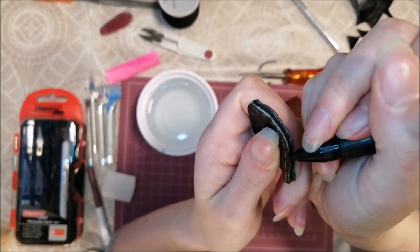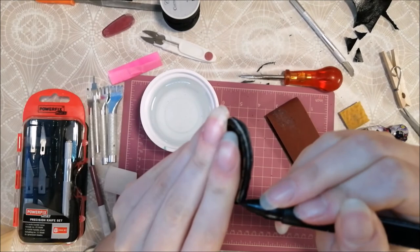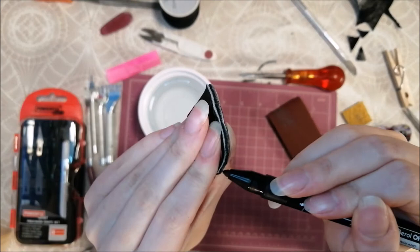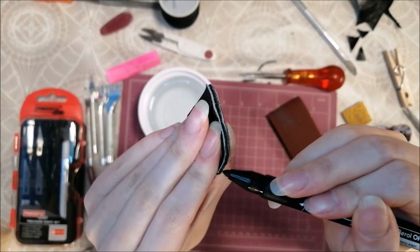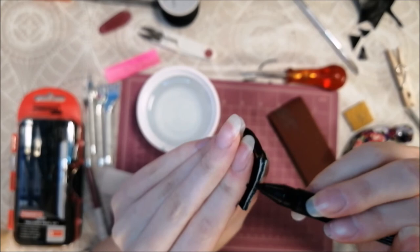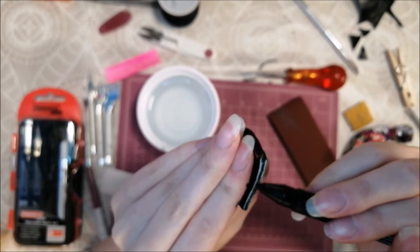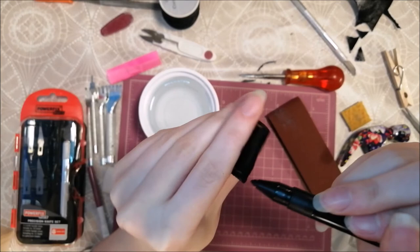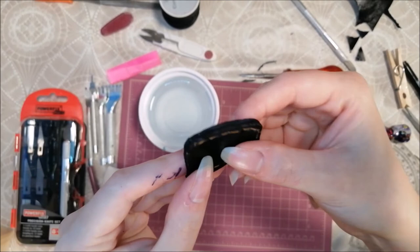Because my leather was chrome tan, there is a blue color at the edges, so I just use my marker to stain them. And well, if you are as careful as me, you can also paint your hand while you are at it.